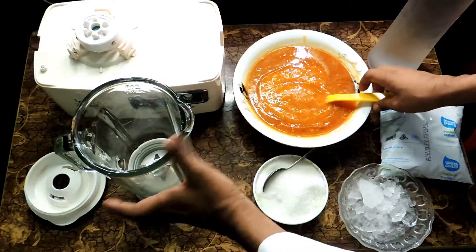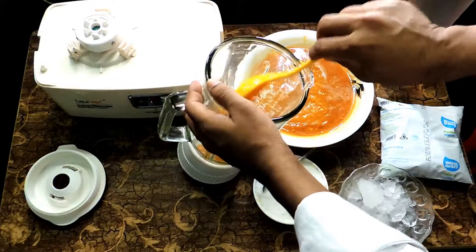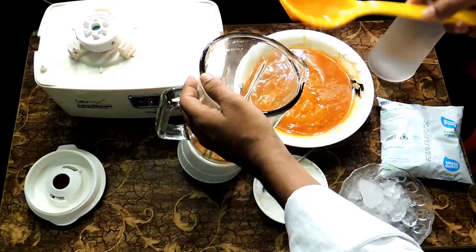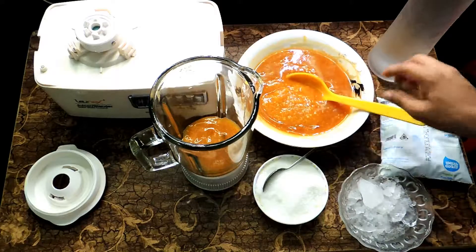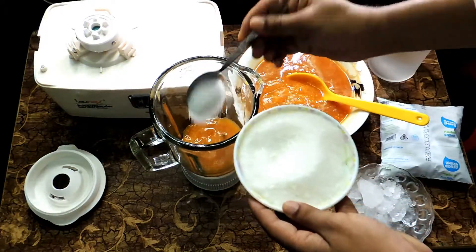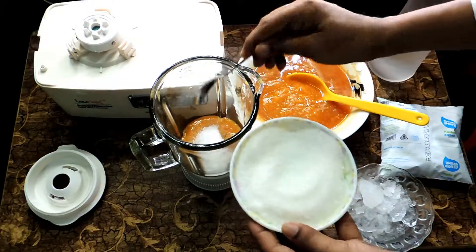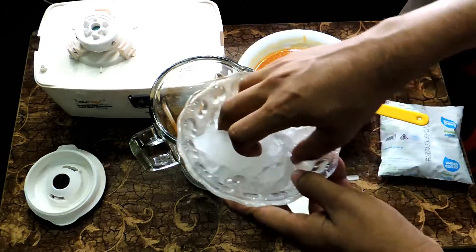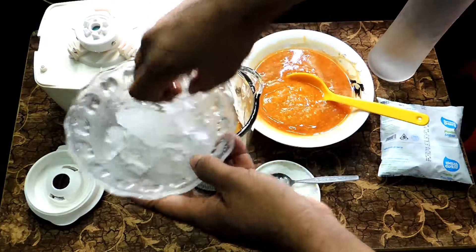First of all, we are going to put in the bael. Three spoons of bael pulp and three teaspoons of sugar, and your ice — you can add more ice.